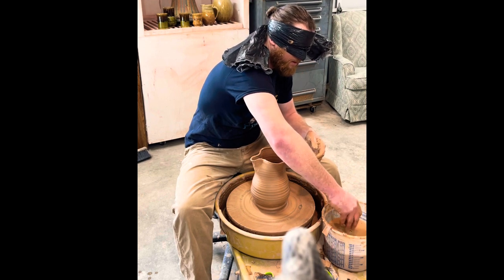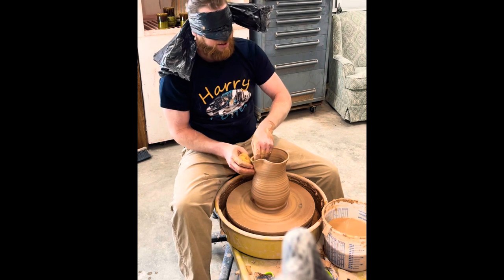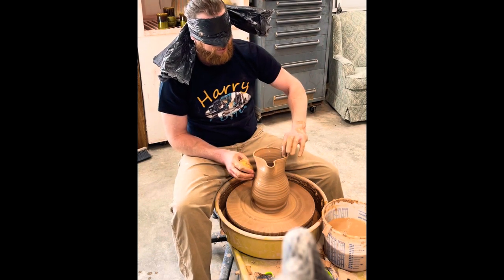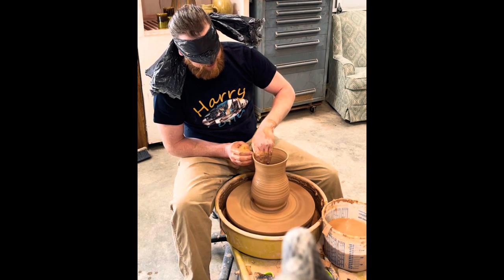Now you have to make like two more modifications. Yeah, well I already put a spout on it. Let's not take the spout out, yeah.